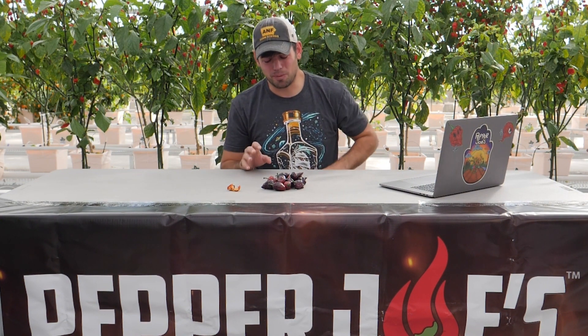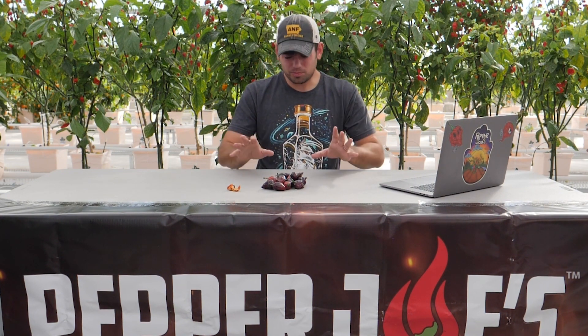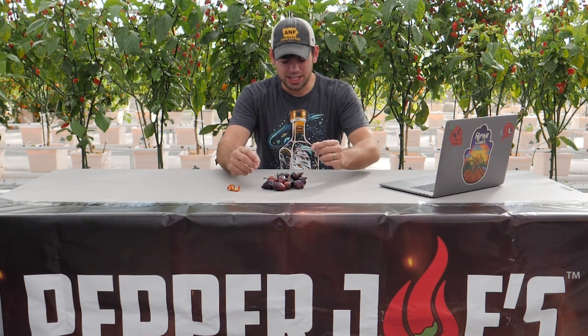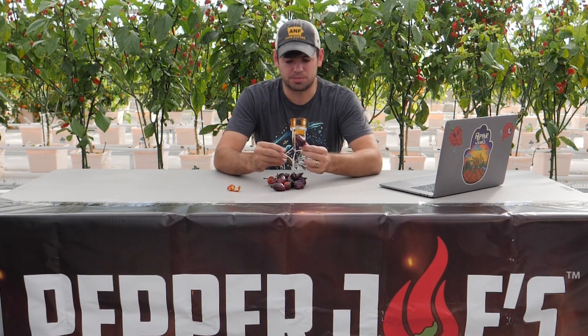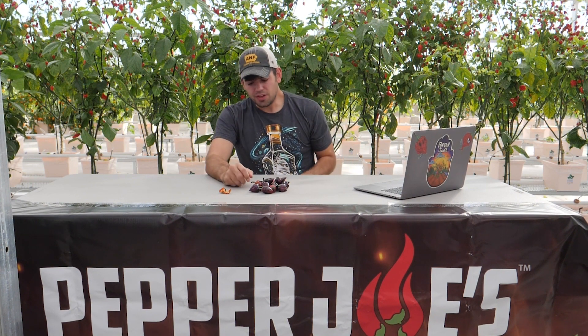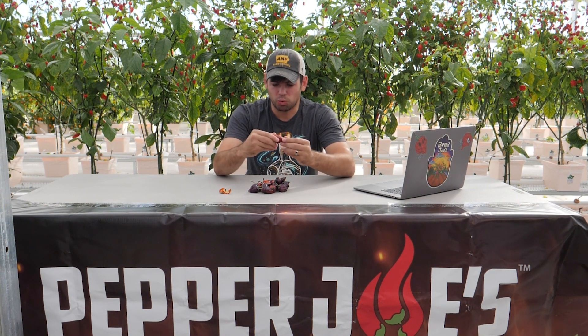There isn't a whole lot known about this pepper. They're not sure what it's crossed with or where it originated. But as you can see, whoever created this thing is awesome. They've got a really cool UFO-shaped pod. They start out dark purple and they ripen to kind of a maroon, dark red color.